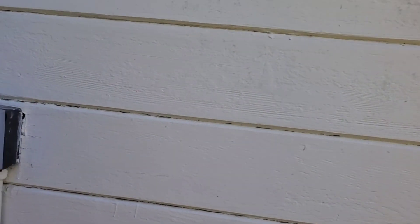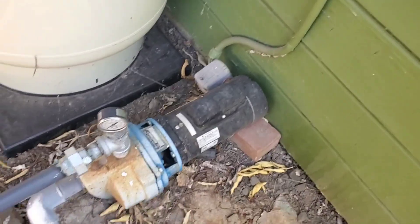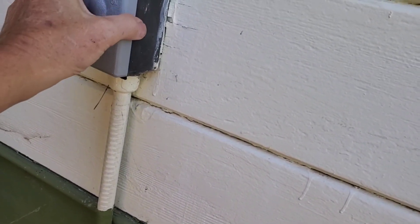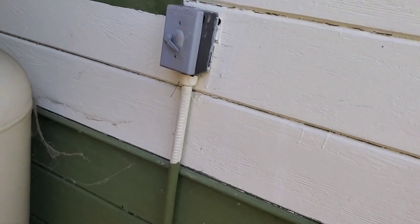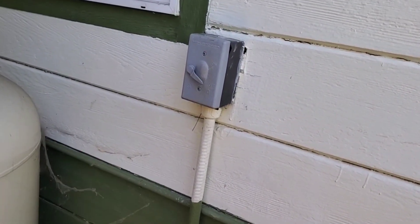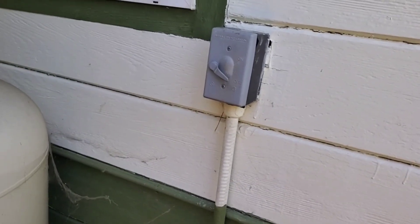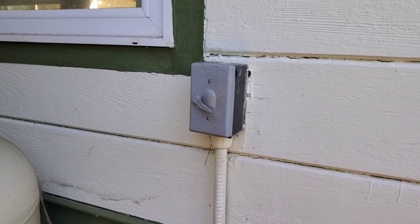Since I wired the whole place it's not a big deal. I just cut the breaker off. I want to check that now — we have a good dead circuit right there. So I'm going to remove this and see if I can just mount the box in place of that.